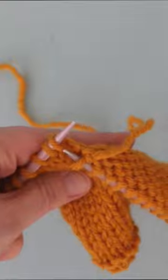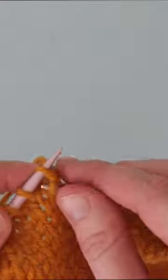Once we have run out of stitches to pick up, we are going to plop that fixed stitch back on our needle and we are ready to finish knitting the row with our corrected swatch.